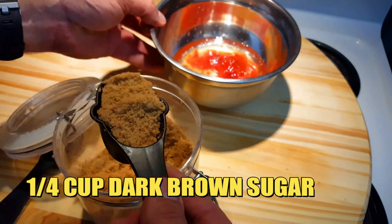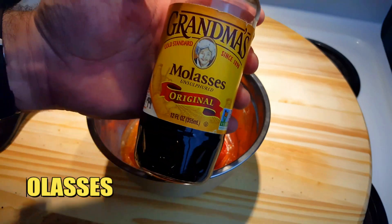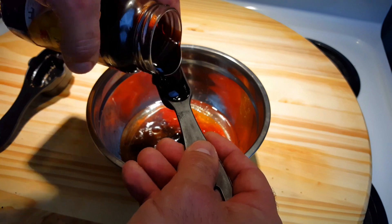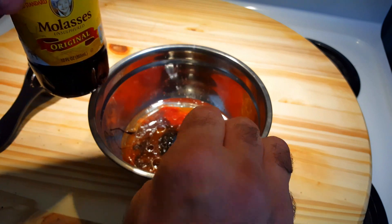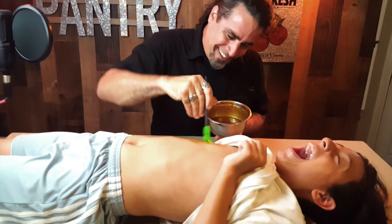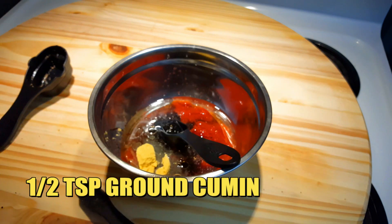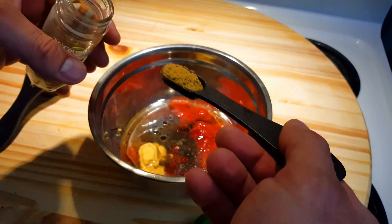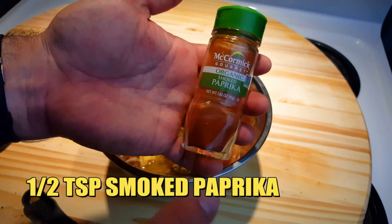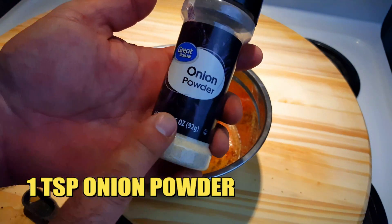We'll add 1/4 cup of dark brown sugar. Next, let's add 2 tablespoons of molasses. Then we'll add 1 teaspoon of ground mustard, 1 and 1/2 teaspoons of cumin, and 1 and 1/2 teaspoons of smoked paprika.